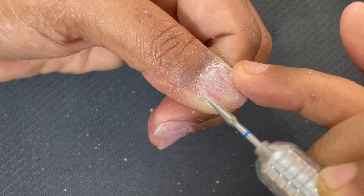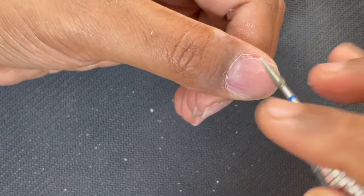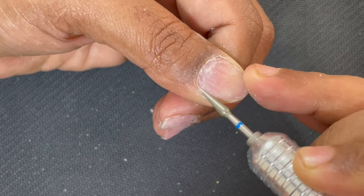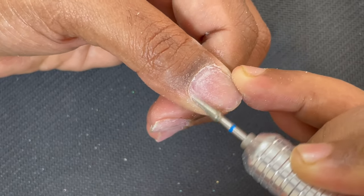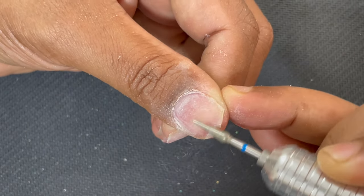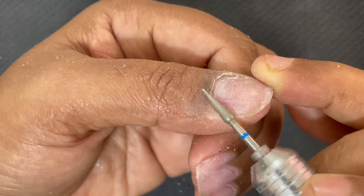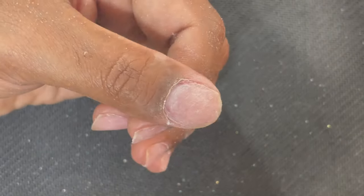If you keep going from one side to the other directly, your chances of over-filing the nails are high. Make sure you have a slightly slanted angle and make smaller movements. Once you know you've cleaned the area, you can make slightly longer movements. Here I just finished scraping off all the dead skin from the nail plate. Because I just took off my extensions, the nails are a little dry from the acetone, but I'm still pushing back the skin using the same bit.